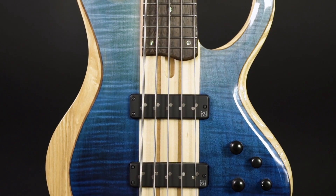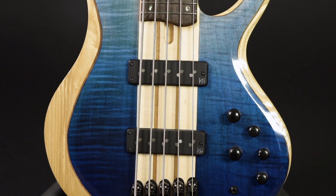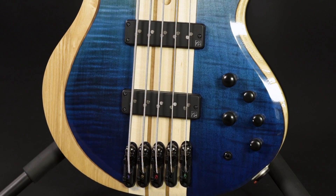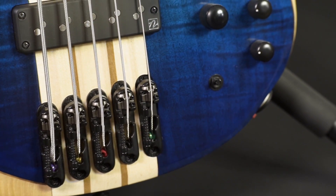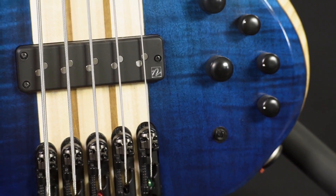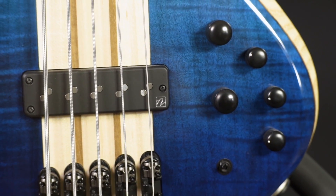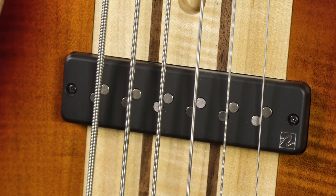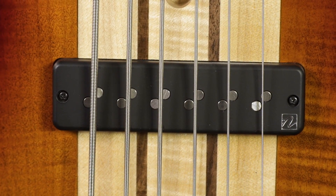We have controls for master volume, pickup balance, bass, mids, and treble, plus a three-way switch to change the center frequency of the mid control. This switch is not just a great helper to customize the preamp to your liking — it can also be used as a kind of wah-wah effect. Just record the bass directly into your interface, use an additional microphone for the switching sound, put a little bit of delay on it, and voilà — the song ideas start coming.